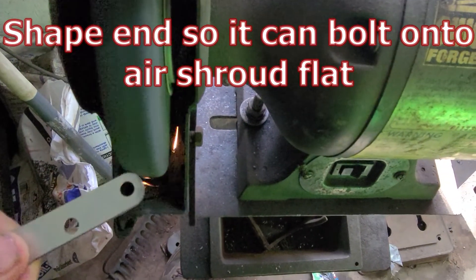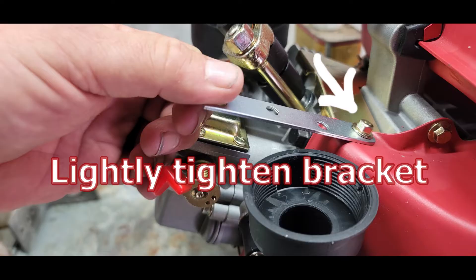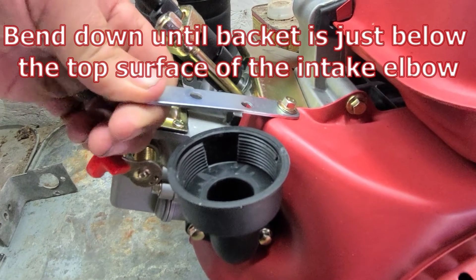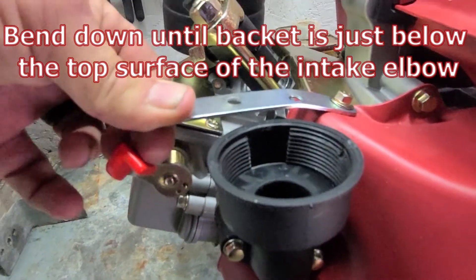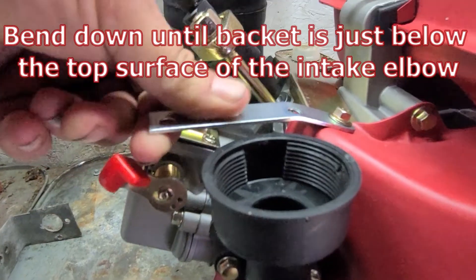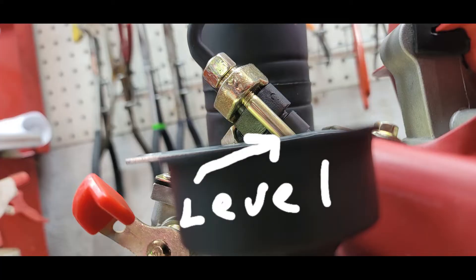Take one of the four inch mending plates and round the end off so it can bolt onto the air shroud nice and flat. Once you have that in place, bend this bracket down to where it's just below the top surface of the intake elbow. Make sure it's at least level and parallel with the top of the elbow as pictured.